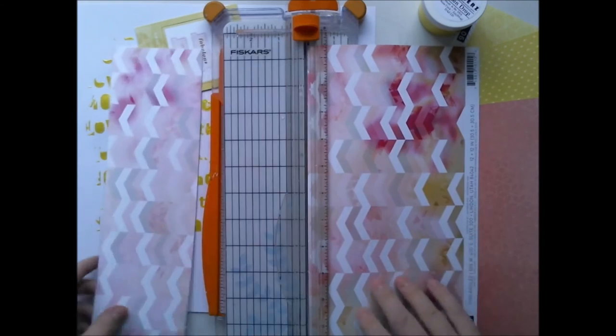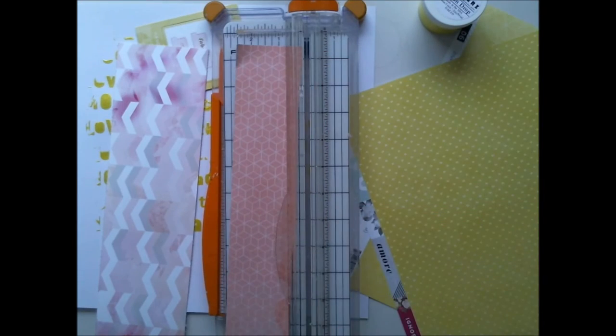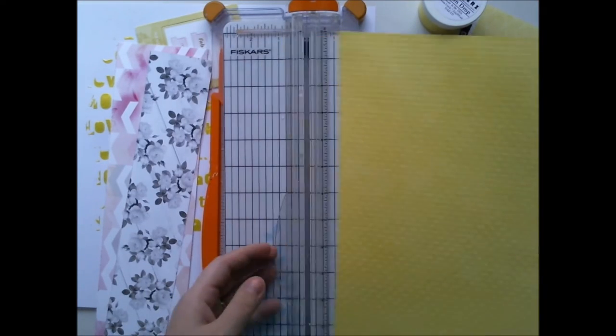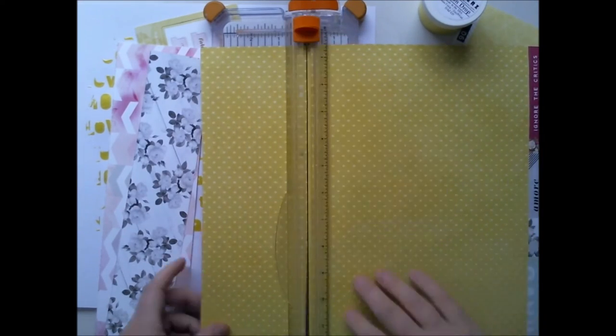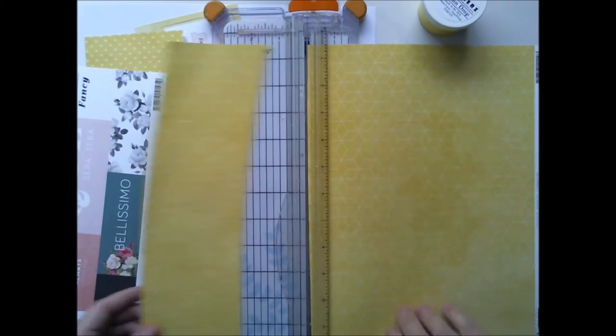Her name is Myy. Anyway, she's called Myy and she's really lovely. She's now eight weeks old and she's a really tiny teeny little puppy.